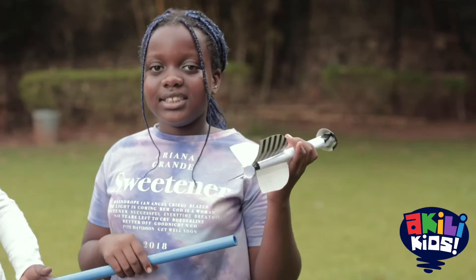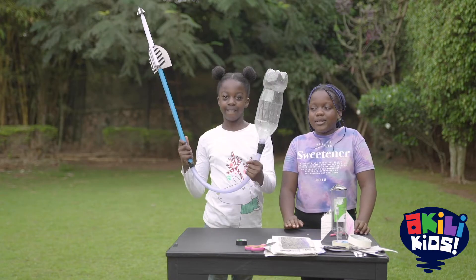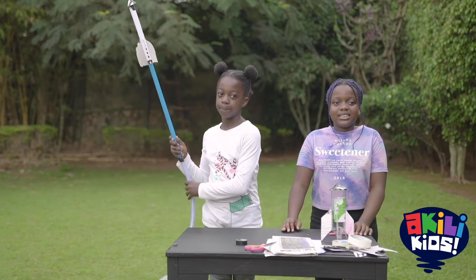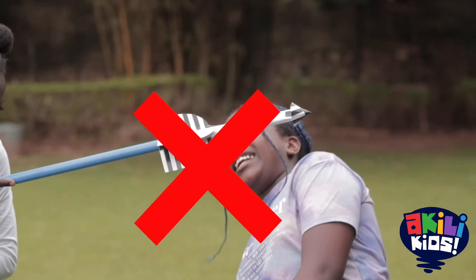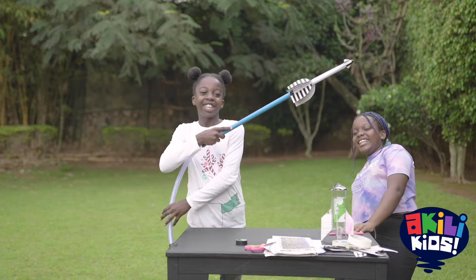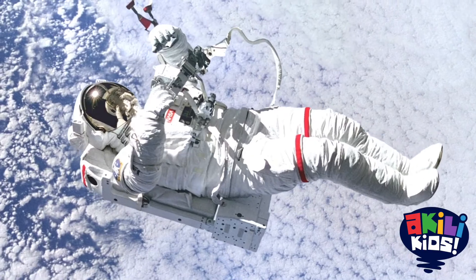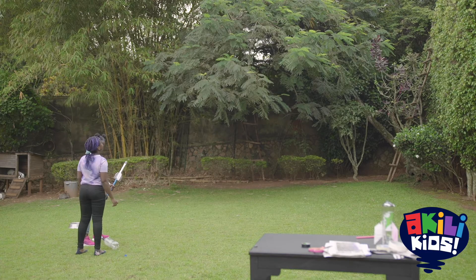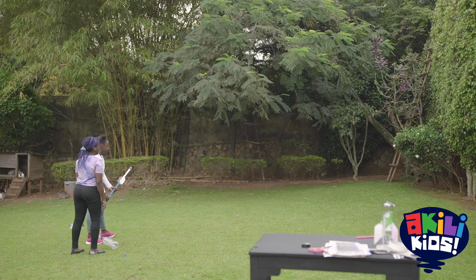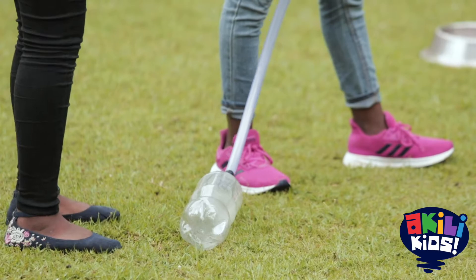Now it's time to launch our rocket. Remember, always stay safe when performing experiments. Never direct the rocket towards someone or yourself. If you want to be an astronaut, you must be a very careful and responsible person. Let's put our rocket on the starting machine and begin our countdown. Three, two, one, go!